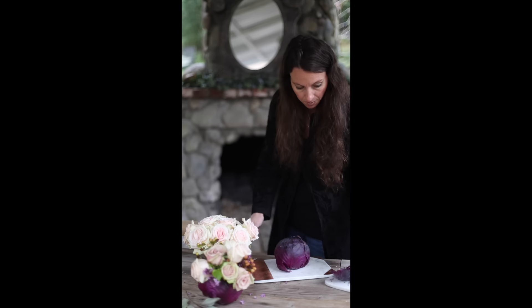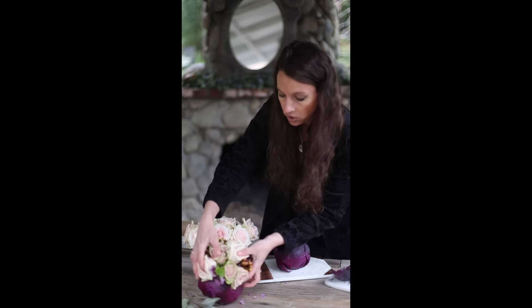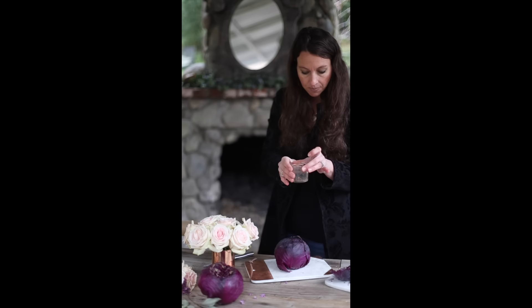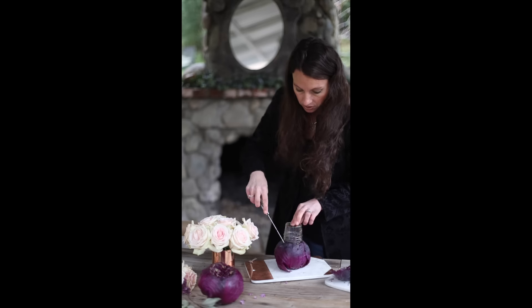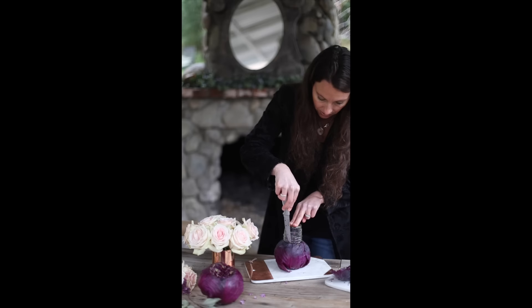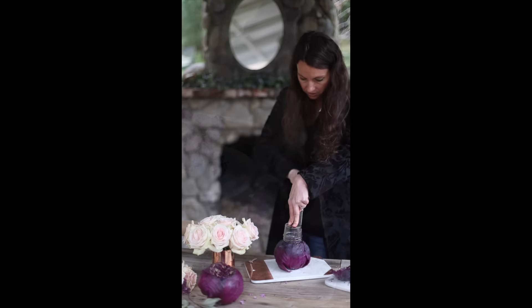The next thing you're going to do is cut out the center. What I did for mine is I used a very small jar just like this. You can use a bigger one if you want, but I used a small jar. You want to kind of just make a little note of where you want to cut — I'm just going to score it a little bit here so you can see it.